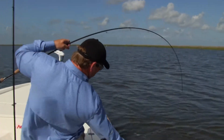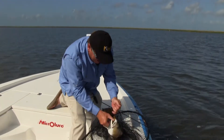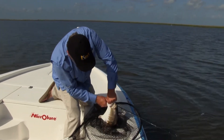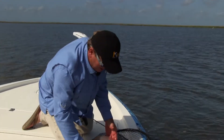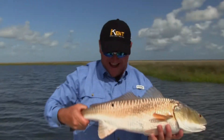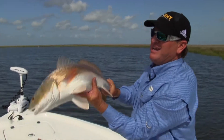That's a good fish! First fish of the day and what a fish it is. He inhaled this thing — wow. Look how far that thing was in his mouth. Look at this beautiful redfish! Awesome fish, I mean this is a beauty — gorgeous redfish.